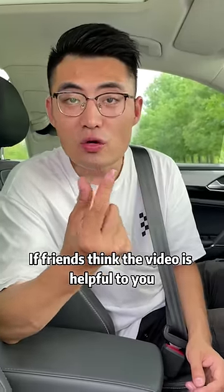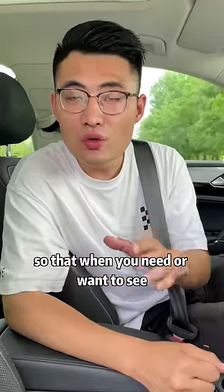If friends think the video is helpful to you, you can double-click to like and save it, so that when you need or want to see it, you can always find it.